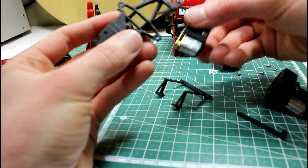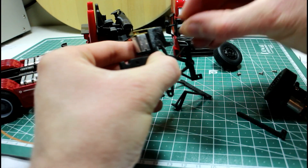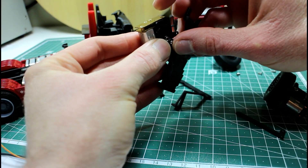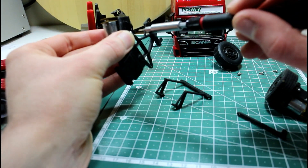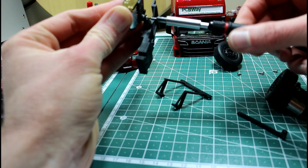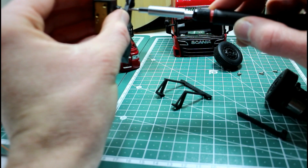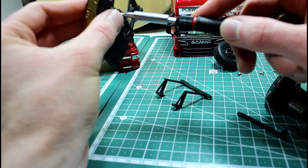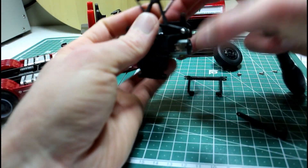Let's start putting this together. We have lock nuts in these brackets so we just have to screw that together. Once we screw the bolt in far enough it will catch in the locking material in the nut. We're off to a bad start — I put the wheel on the wrong direction, so that's not going to work. That's more like it!